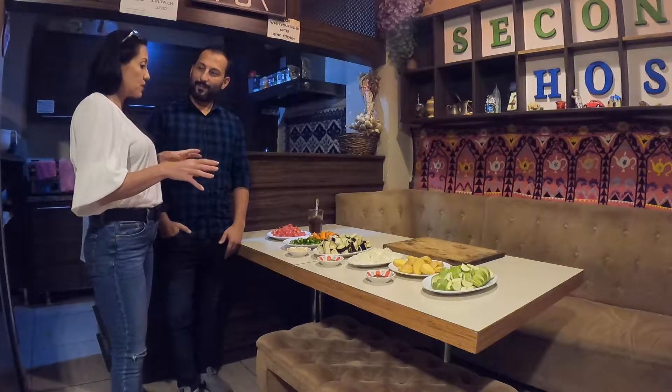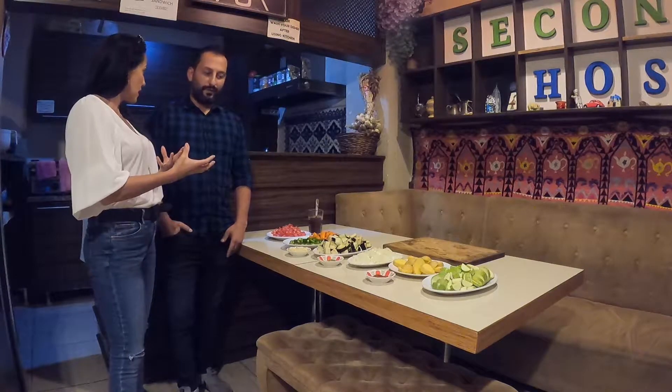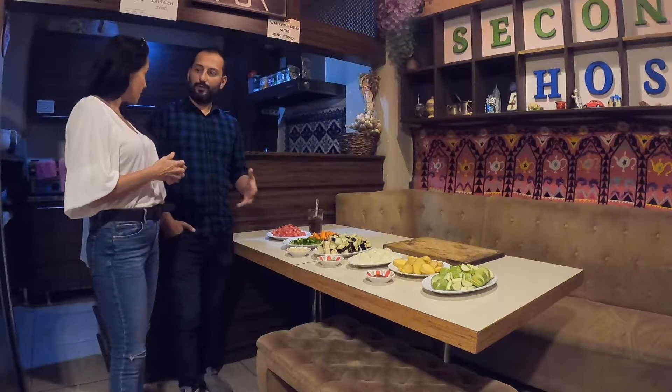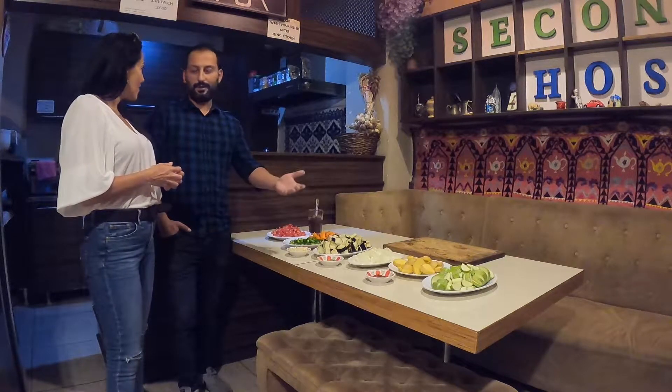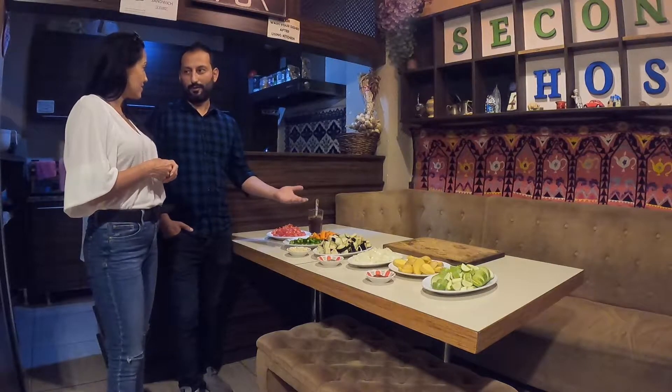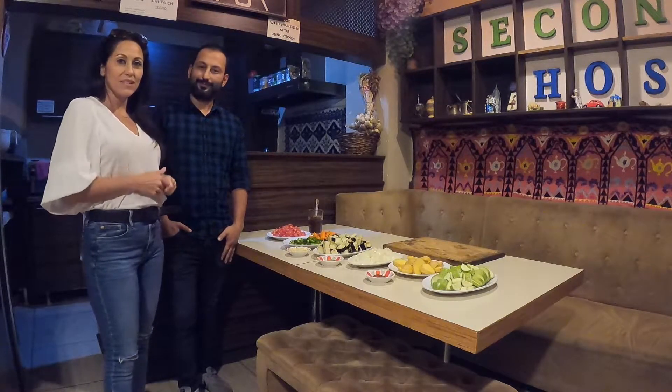Usually turlue is made with lamb or beef, but today we're going to do a vegetarian version, and we're also making a vegan pizza. I love it — let's get started!